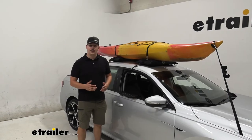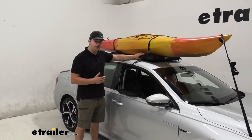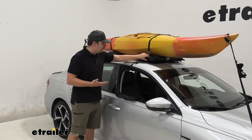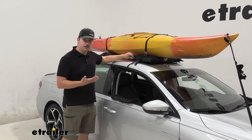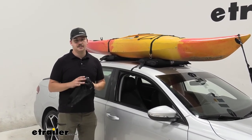Each inflatable pad is 35 inches long, 13 inches wide, and 4 inches tall — plenty big for our kayak as you can see here. Everything's made of puncture-resistant material, which feels pretty good, and there are reinforced bits at the ends to help it keep its shape. When not in use, it comes with a mesh bag for storage so you can keep everything nice and neat together.